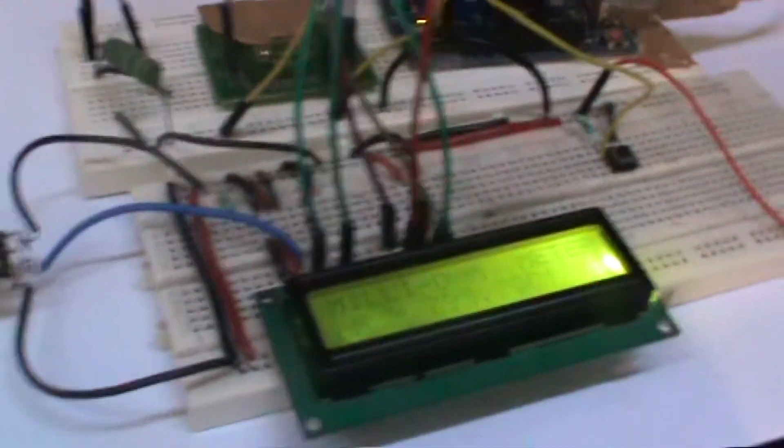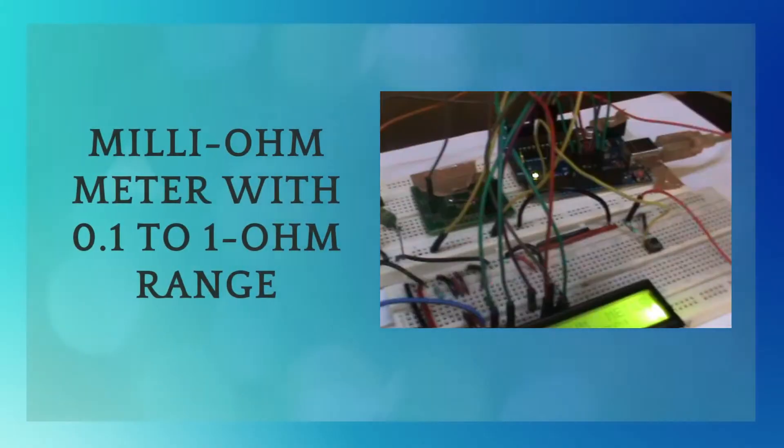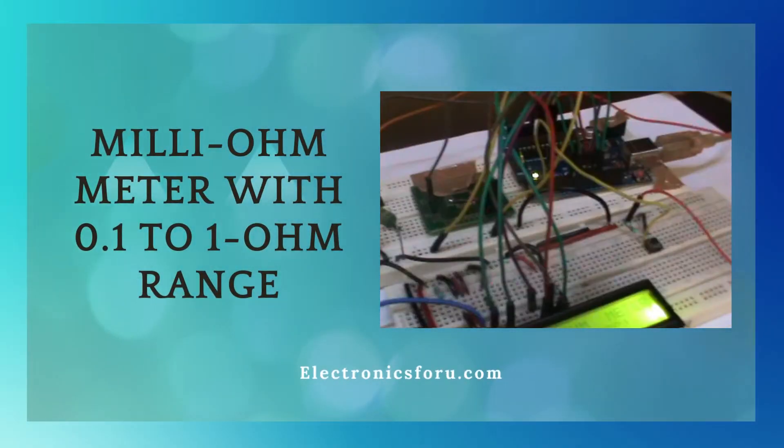Welcome to electronics4u.com's DIY project videos. This video is a proof of concept of the DIY project milli ohm meter with 0.1 to 1 ohm range, which is published on electronics4u.com. You will get to see the project working in action.